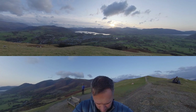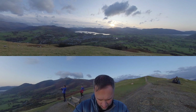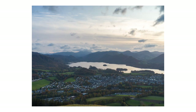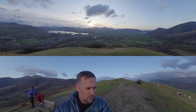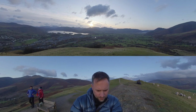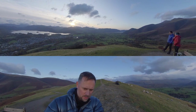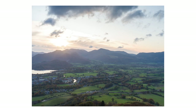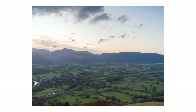I can refocus into Keswick town now and then create the panoramic shot running round. There we go — I can stitch them together and we'll see what that looks like.